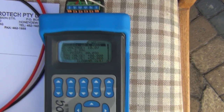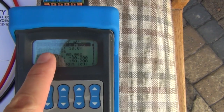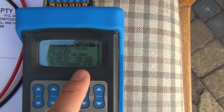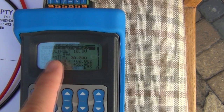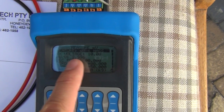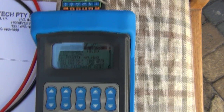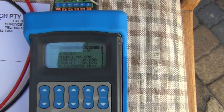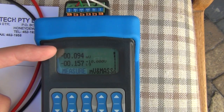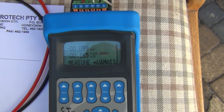In measure mode, you input all your parameters — what your excitation voltage is going to be. You can see the gain value has been brought in from the calibration test itself, and once you hit enter it starts a test and displays the different values for the test.